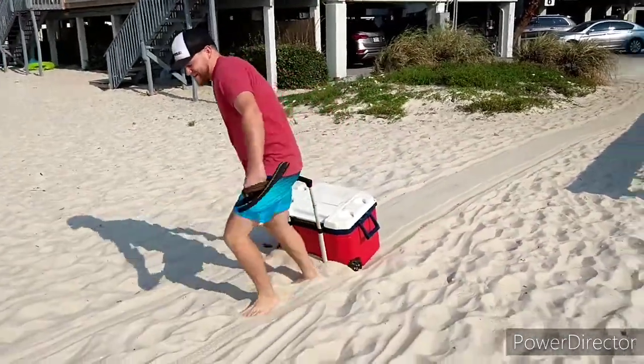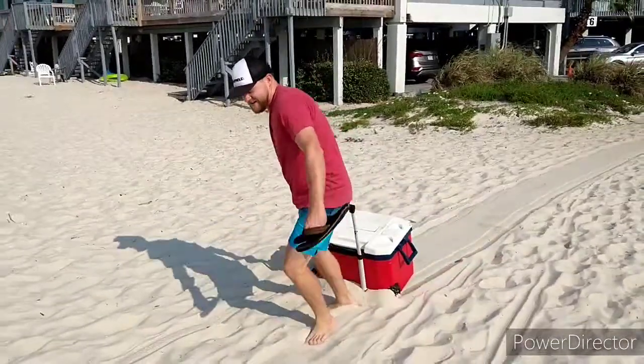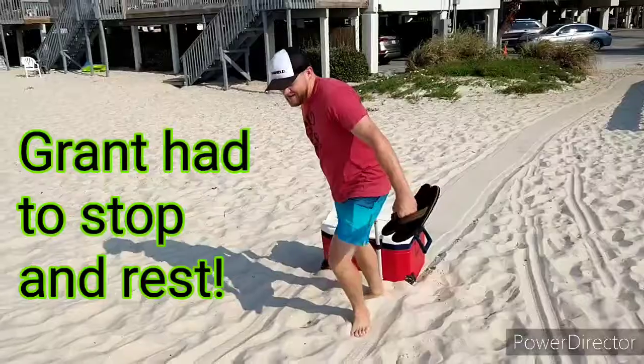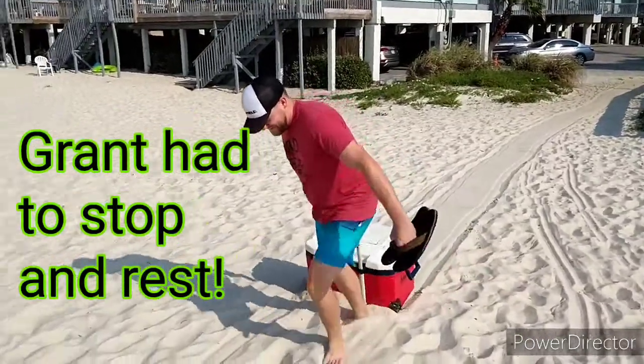This was me last year dragging my wagon across the beach, and this is the purpose for a robot beach wagon. Grant was lugging that cooler and he let me videotape him, and that is the whole reason why the robot beach wagon.